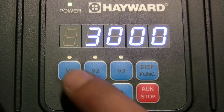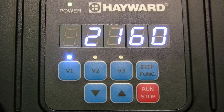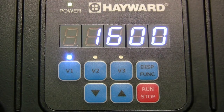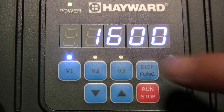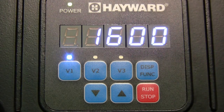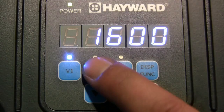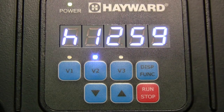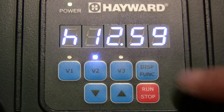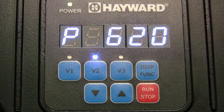Now we can view our changes by pressing V1, V2, or V3. When we press V1, we first see the speed that it is now set to. Pressing the display function button will display the current power consumption, denoted by a P. When we have selected either V2 or V3, pressing the display function button once will display the remaining time left on that timer, denoted by an H. Pressing the display function button again will show the current power consumption for that speed.